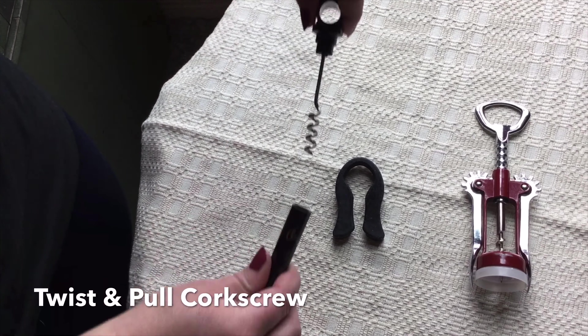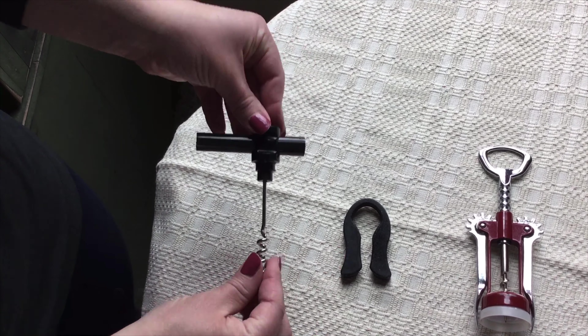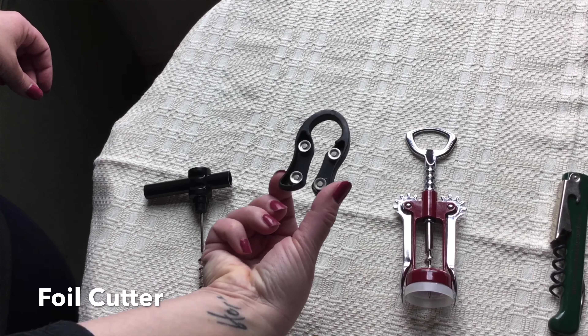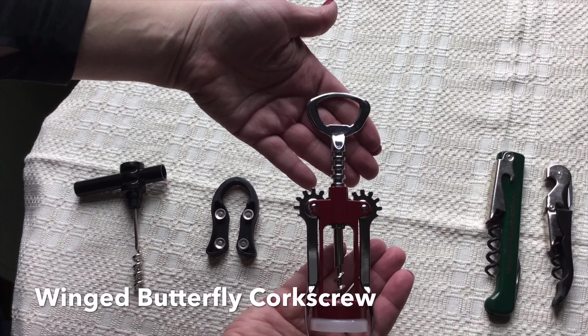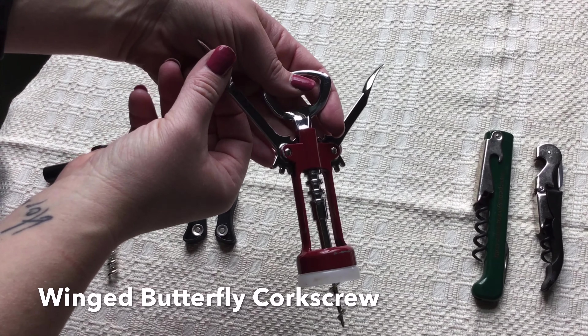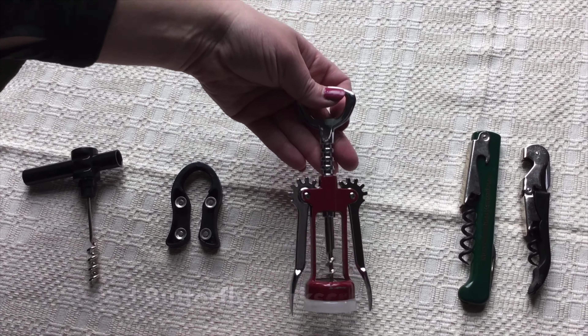The first is the twist and pull corkscrew, which requires a little bit of brute force to pull the cork out, and you will need a foil cutter to take the foil off when using that cork screw. The other one is the winged butterfly corkscrew, which is one of my mom's personal favorites, and it is relatively easy to use, but you still need a foil cutter to remove the foil.